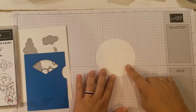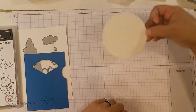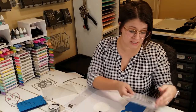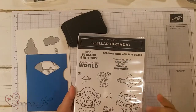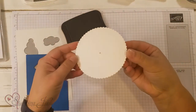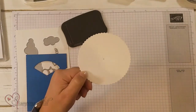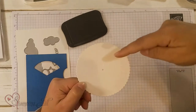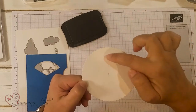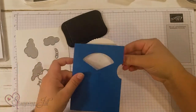I'm going to use this Stellar Birthday set and stamp three different images on my little round piece that I'm going to use as the spinner part of my card. I'm just going to use Memento because this is a great set to color using Stampin' Blends. When you run this through on the die cutting machine, it does give kind of a little impression, so you have three separate sections on your little white circle that you've cut out.